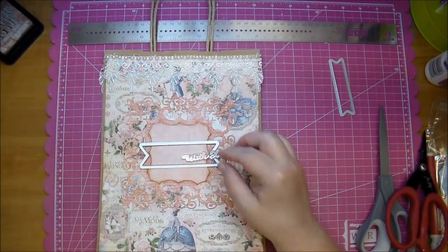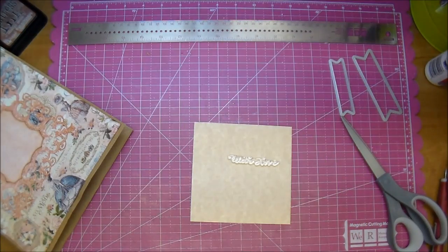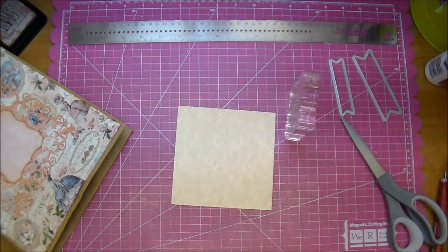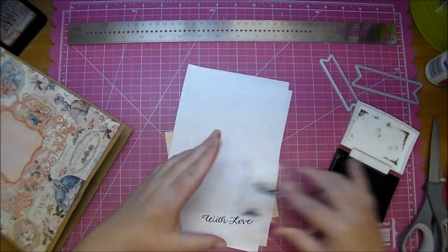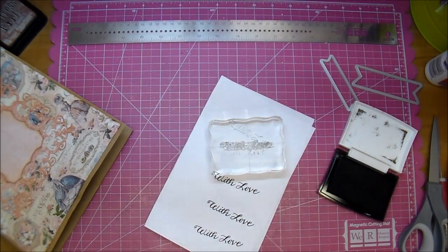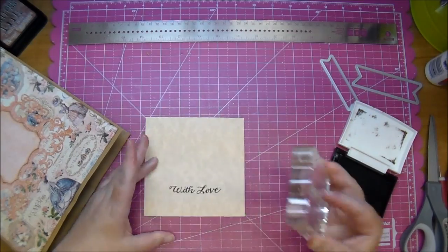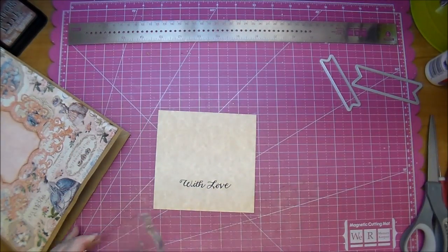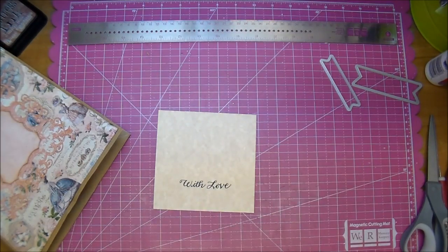Now I'm pulling off the 'with love' sentiment and I've never used this one before, so you'll see me stamp it off on a scrap piece of paper. It's a good way to condition a brand new stamp — you want to stamp it off a few times on scrap paper just to make sure there's no residue on it. I'm using some VersaFine Black Onyx ink and I'm stamping it on that cream colored paper.